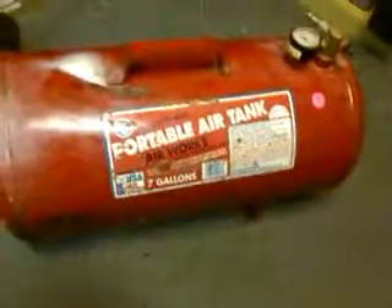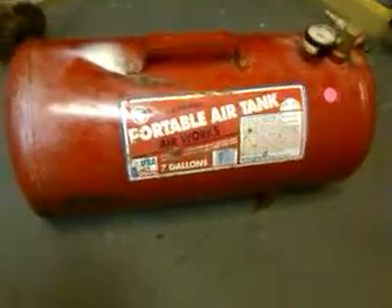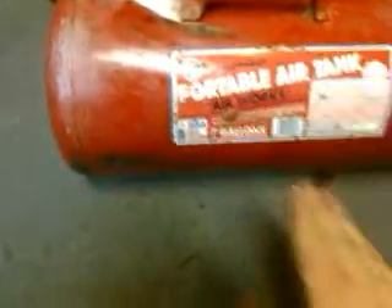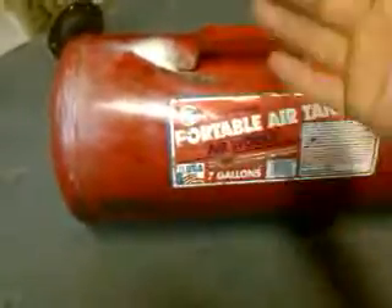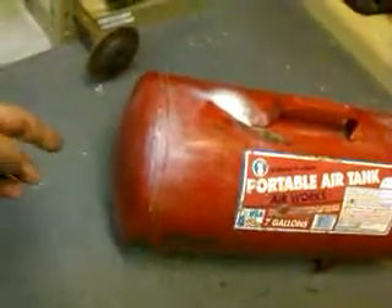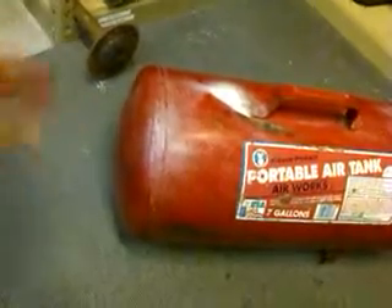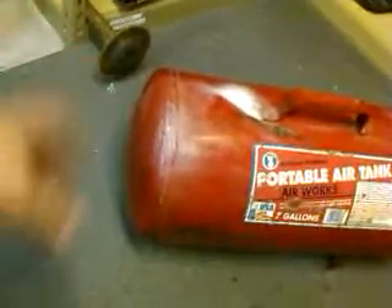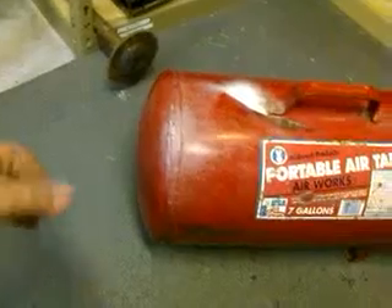I'm going to line it with some kind of refractory — there's a bunch of stuff out there and I might make my own. I'll have the air tube coming inside, offset toward the top to make a swirling motion in there. Apparently it gets up to above 2,000 degrees, so that should be plenty hot enough. The doors will have holes in them, and one end will have a hatch so I can close it off. If I've got something long, I can feed it through both ends by opening both doors.